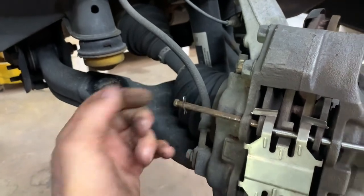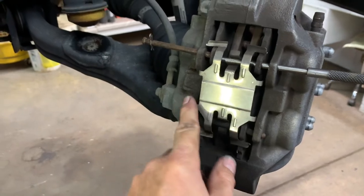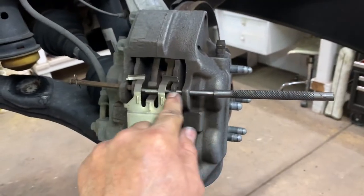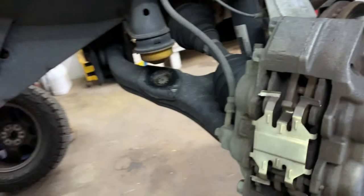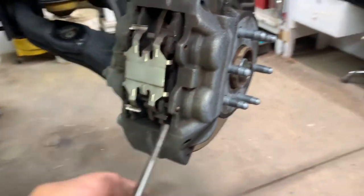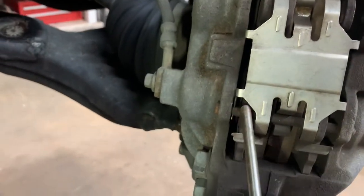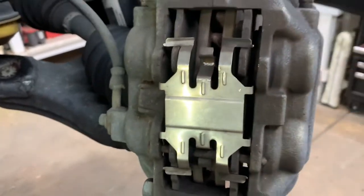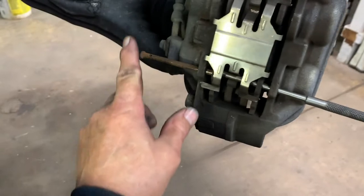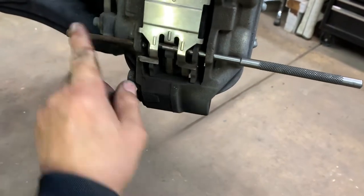Pull them out. I can't get access to this one because I need to turn it — it might be frozen in there. Take your punch and punch out that pin, then you can pull it up. Do the same thing to the lower one. You'll have to get some needle-nose vice grips on there and turn it so you can get this hairpin out. Remove the hairpin.